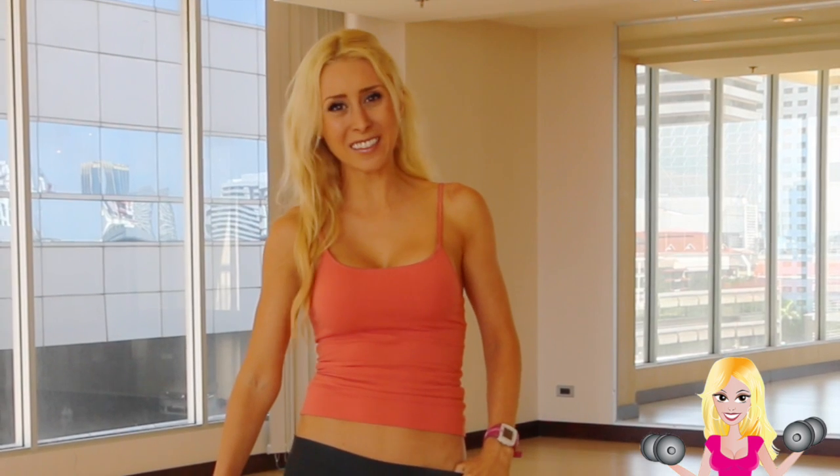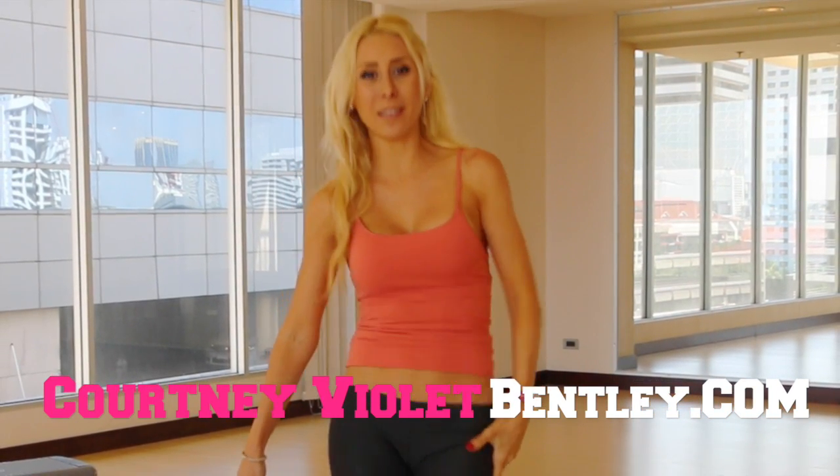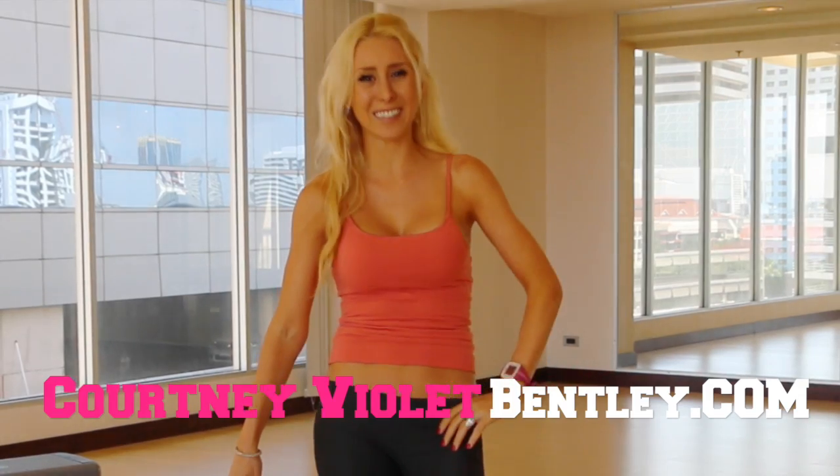Hey y'all, I'm Courtney Riley Bentley of CourtneyRileyBentley.com. You are now on Star Assistant's channel, the place to be for mind and body you love. Today I'm going to show you how to get a bubble butt. I'm going to show you three movements that are going to give you that nice little bubble and keep that waist nice and slender.